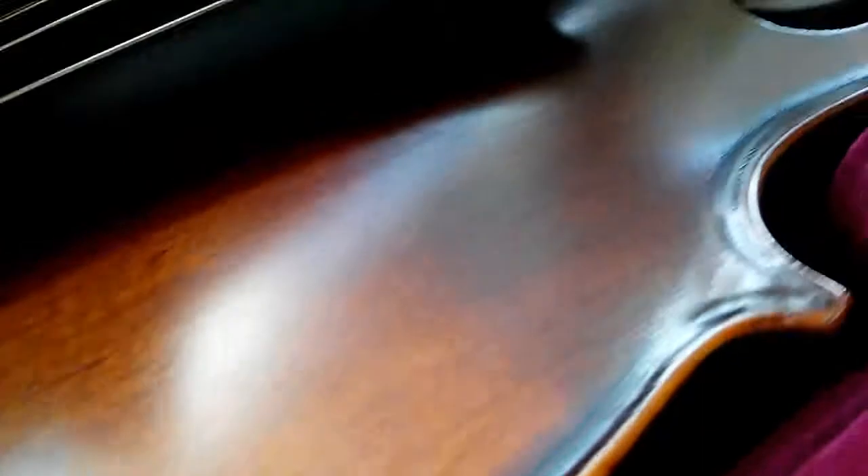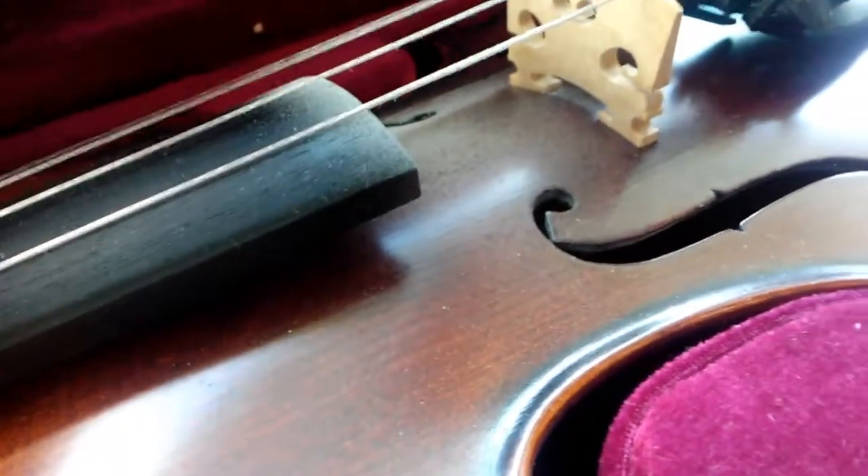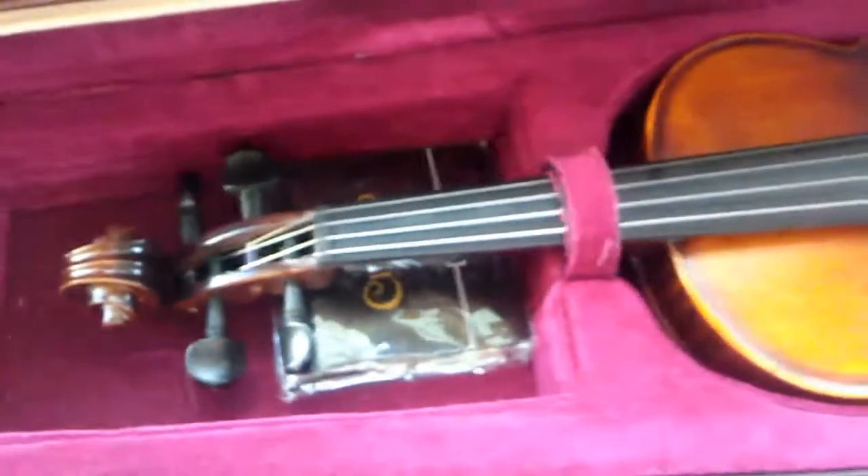It's a little dirty from not cleaning it off, but it's got some wear — whatever, it adds personality to it. It originally comes in a blue case but I kept my old one.